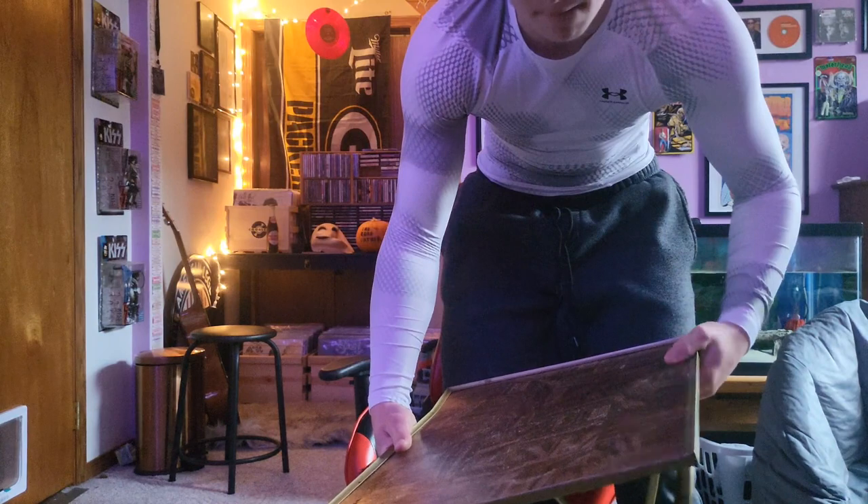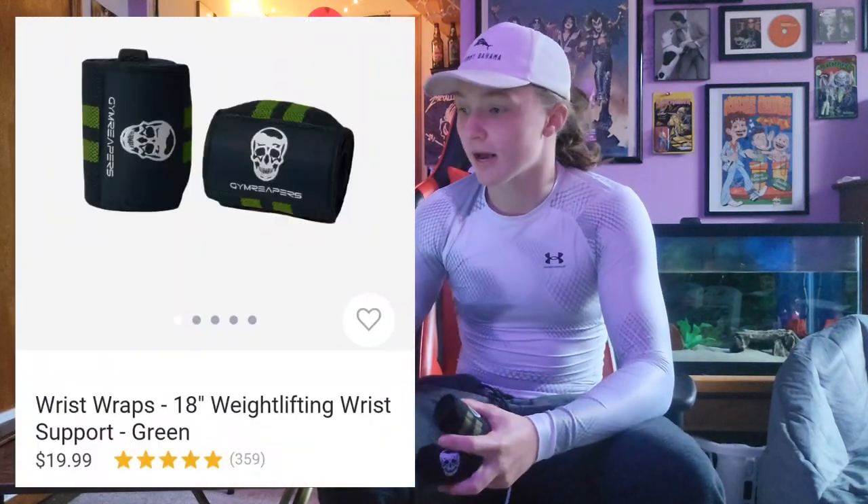Let's start off with wrist straps. I paid $20 for these Gym Reapers — they're by far my favorite. They have a thumb hole, which I know a lot of people have complained about in recent lifting, but I see no issue with it. I actually really enjoy the thumb strap. A lot of people just get the ones that wrap around their wrists, but not for me. I have noticed the velcro tore up the fabric a little bit between the velcro and the logo, but that's not really a big deal.